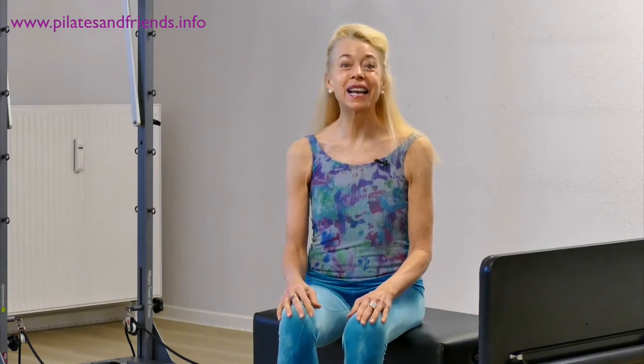Welcome to Pilates and Friends. I'm Elizabeth Larkam, thrilled to be here with my colleagues for our most favorite program yet. We have prepared for you a treat: Fascia Focused Interval Training.